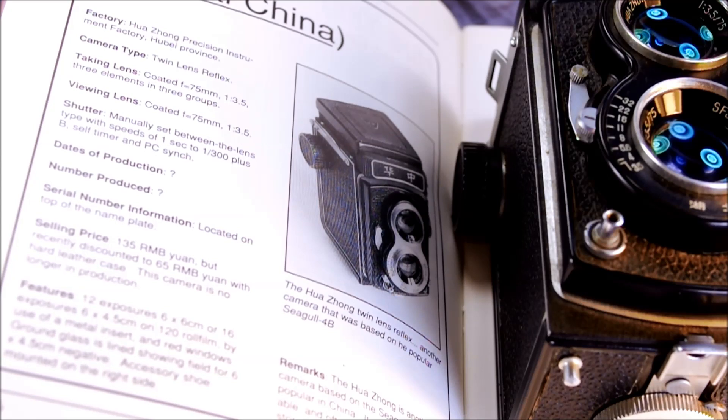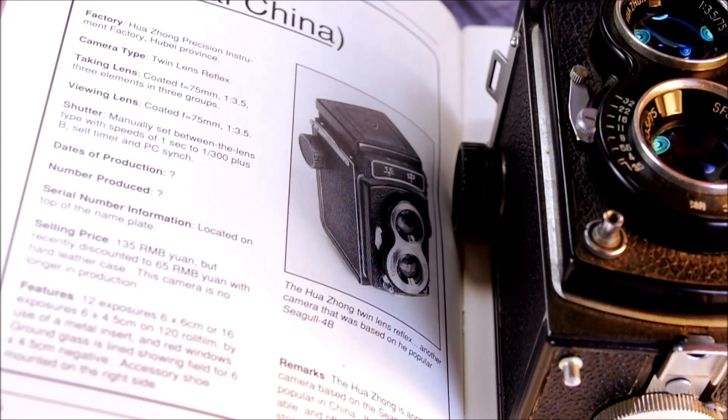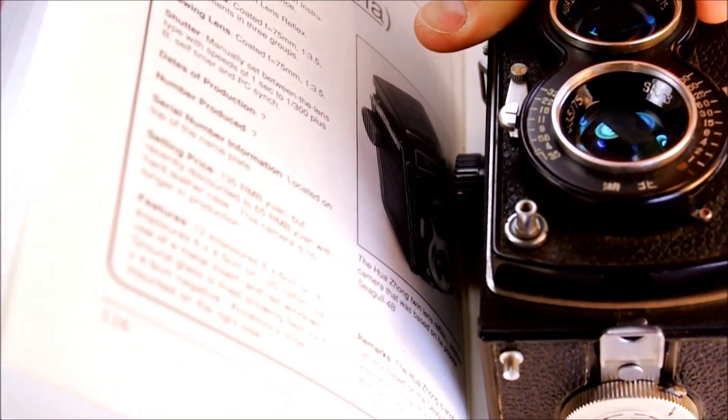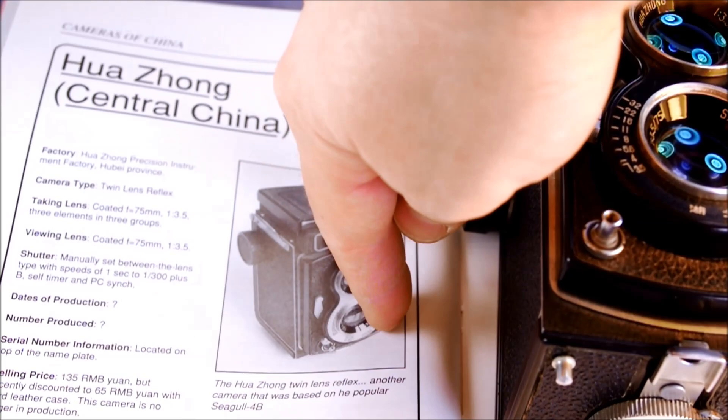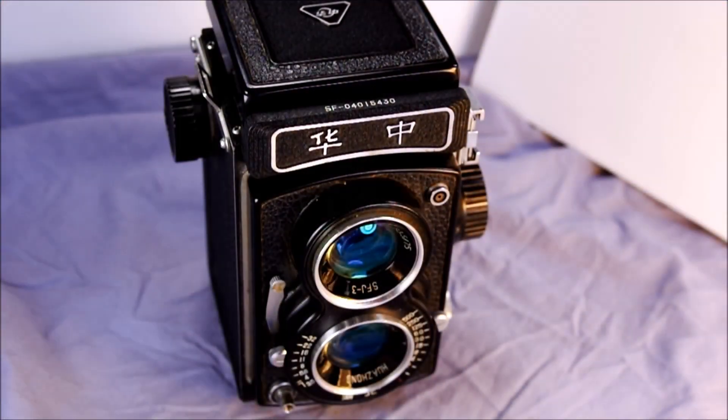My shutter goes up to one five-hundredth of a second, but the biggest difference is that mine is marked SF-J and the other is marked SF-3, indicating there is some difference in model or a sequence of models. Something happened during production that changed the designation from SF to SF-J. The flash PC port is up at the top right on my camera, whereas on the SF it's lower down.